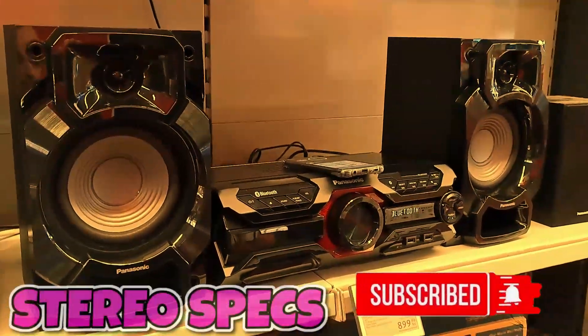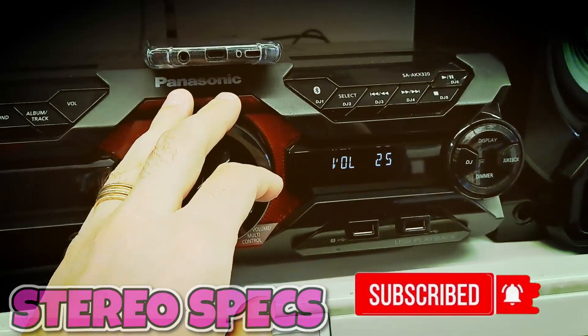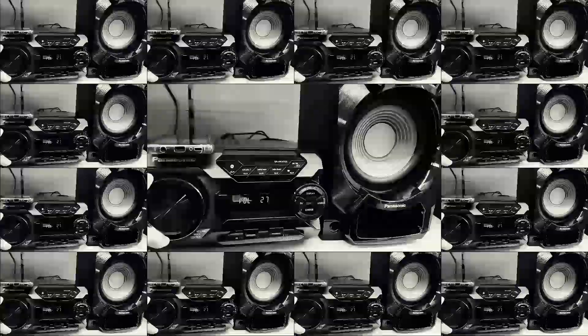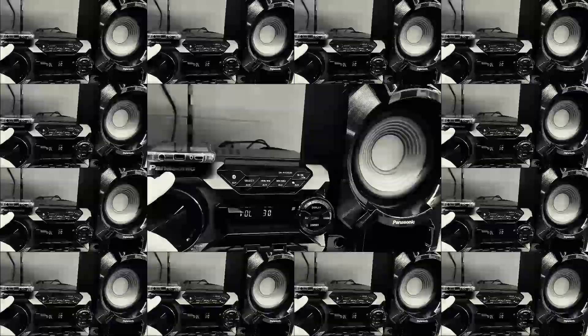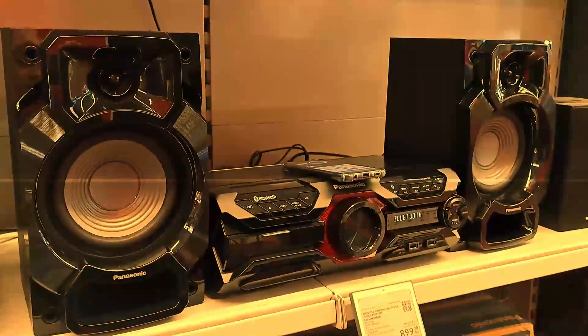Hey guys, today we are going to test the mini Panasonic AKX320 — a 60 centimeter woofer and the two-channel digital amp — produce clear dynamic sound. Stronger smartphone linkage lets you easily share your favorite tunes and make smartphone requests, while the main unit is newly designed to lower height to better match any room interiors.